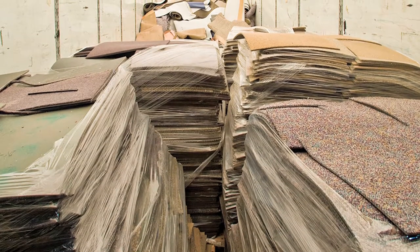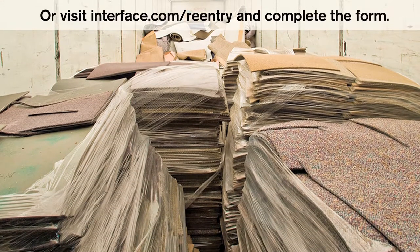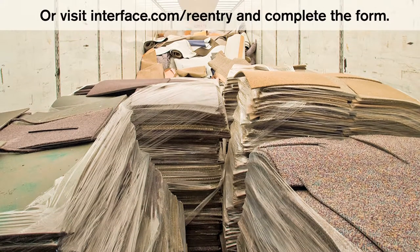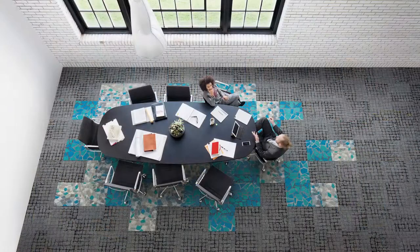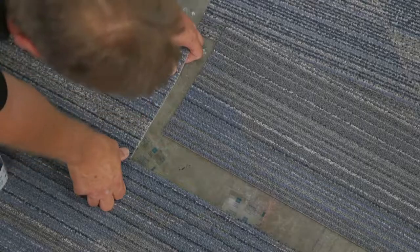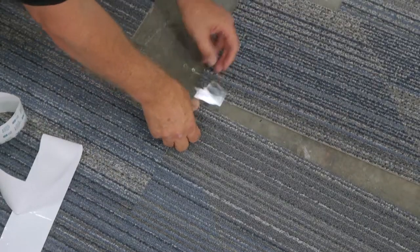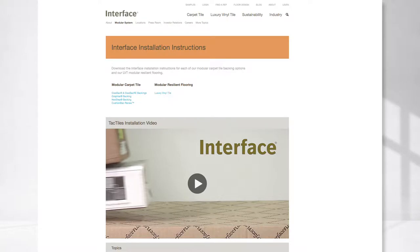Interested in sending carpet back to us for recycling? Just contact your local Interface rep or visit Interface.com/re-entry and complete the form to get started. Interface carpet tiles — flexible, durable, and installation is easy. Thanks to our patented TAC Tiles connectors, you get the strength and performance of a spread adhesive without the odor, fumes, or mess. Not to mention no future floor prep. There's additional information in your installation guide, and if you have further questions, visit the Interface website or call Customer Care.